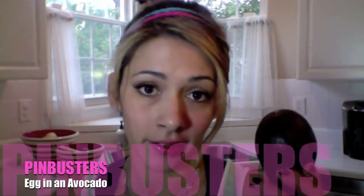I'm kind of excited because we're getting ready to go on our beach vacation. But before I left, I really wanted to try this Pinbusters — one, because I really love avocados, and two, I thought it'd be a good easy breakfast to make on vacation.